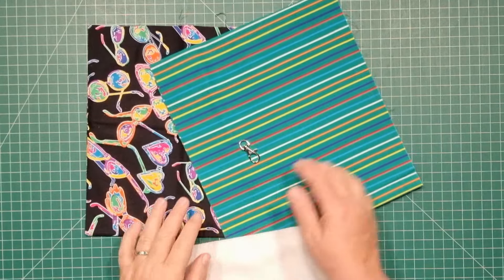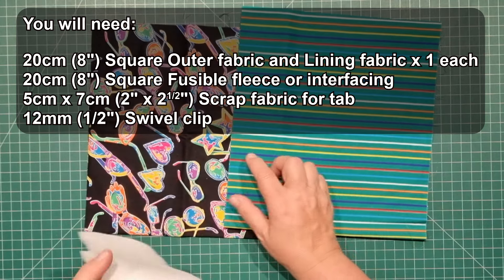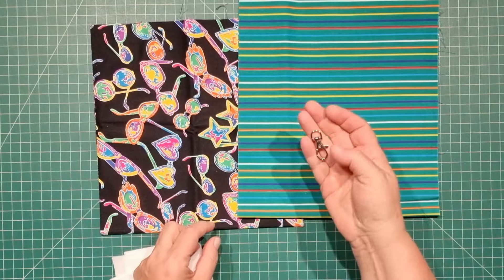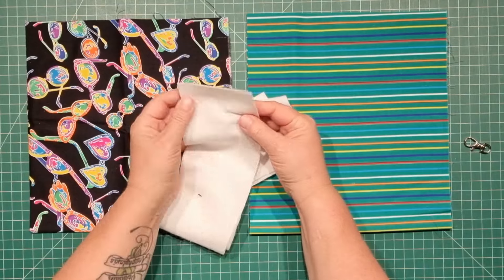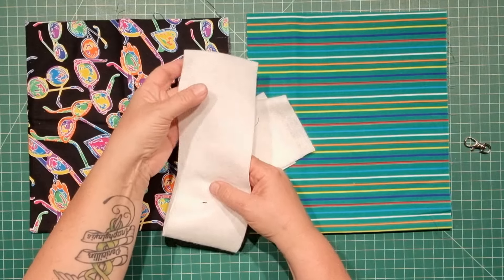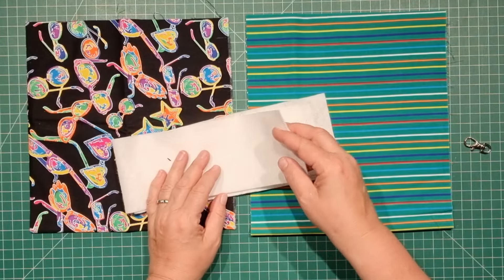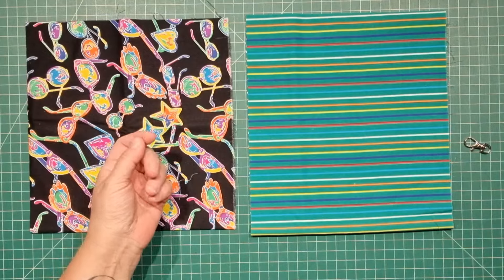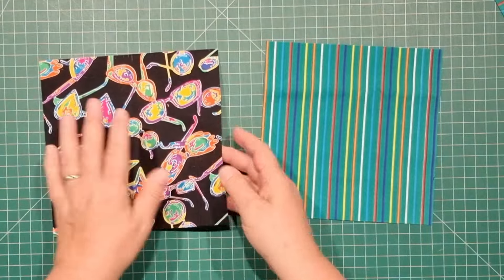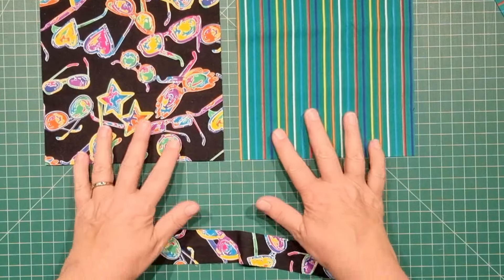All we need is two pieces of fabric and one piece of stabilizer for each pouch you're going to make. You need a swivel clip — that's optional — and a little scrap of fabric to make a hanging tab. This is called Palan; it's a lightweight fusible fleece I sell on my website, but you can use anything as long as it's not too heavy and bulky. Iron-on interfacing works too. I've taken my 8-inch square and fused the stabilizer to the outer fabric, and I have my lining piece as well.